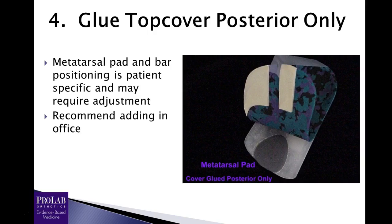Our next recommendation is to glue the top cover posterior only. The top cover is glued on the proximal half of the orthosis but not on the distal half, which allows easy modification of the metatarsal pad or metatarsal bar. Although studies show the optimal placement for pressure reduction, that doesn't mean the patient will necessarily find it most comfortable — so you want the ability to change these modifications without ripping off the cover. Once you're sure it's comfortable and the metatarsal pad is the right height and location, then you can go ahead and glue those down. I actually recommend adding these in your office if at all possible.